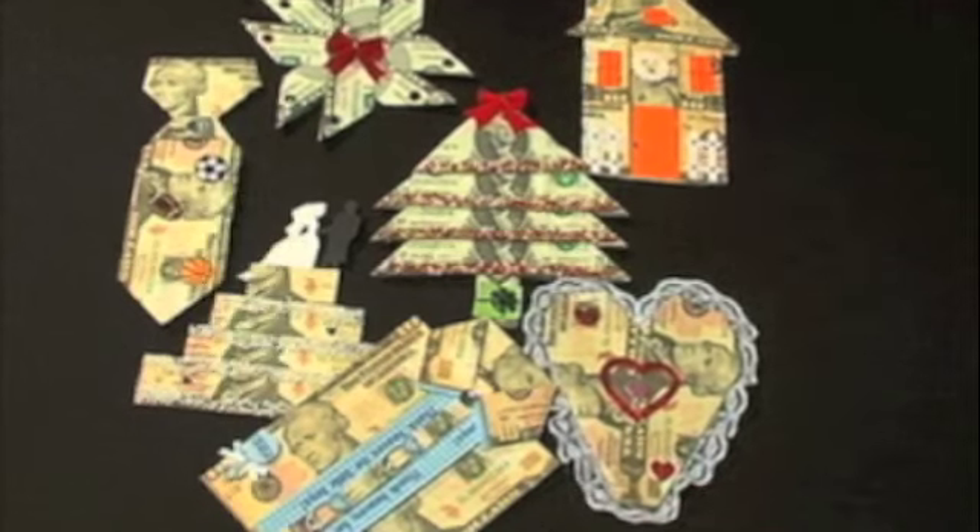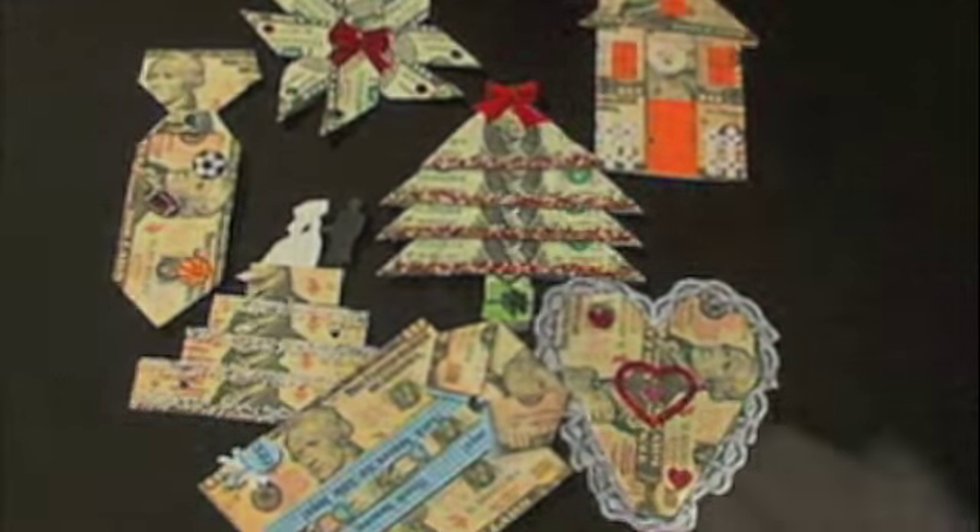Use our design templates to turn your money gift into all kinds of cool shapes and designs. Turn dollar bills into a heart, a cake, a tree, a tie, and more.